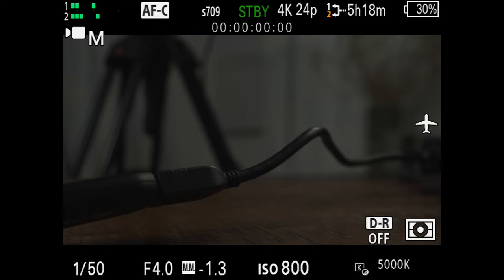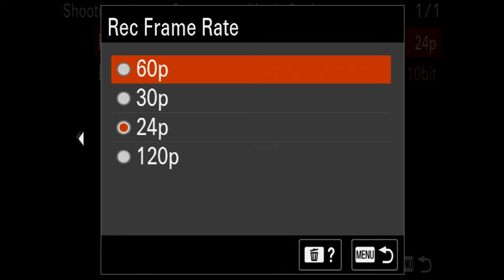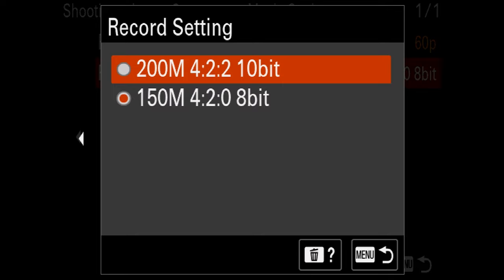Next let's set up custom mode two. Everybody loves slow motion, and because the FX30 can record beautiful 60 frames per second in 4K, it's definitely worth having this as a custom mode. Press the menu button, go back to image quality recording, movie settings, and change the recording frame rate from 24p to 60p. For the record setting, make sure this is set to the higher 200M 4:2:2 10-bit for better quality.